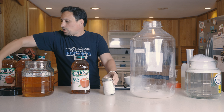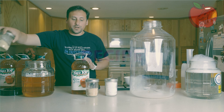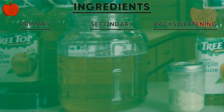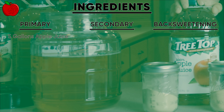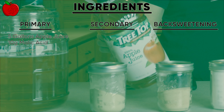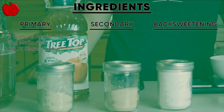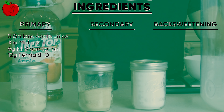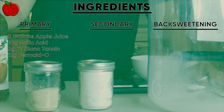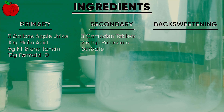Our primary additions for this recipe are going to be 5 gallons of Treetop apple juice, 10 grams of malic acid, 6 grams of FT Blanc white wine tannin, and 12 grams of Fermato. Our secondary additions are going to be 3 Camden tablets and 2 teaspoons of potassium sorbate.